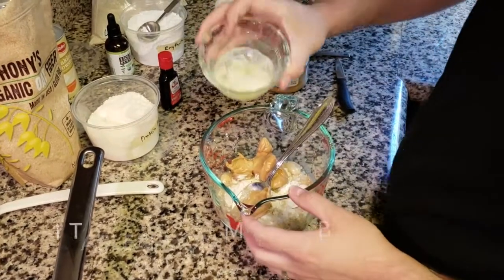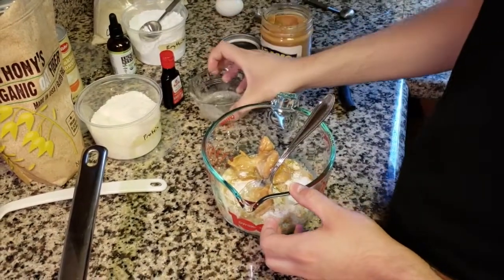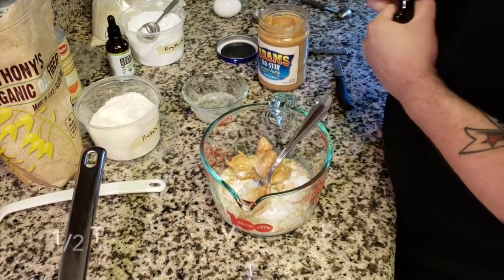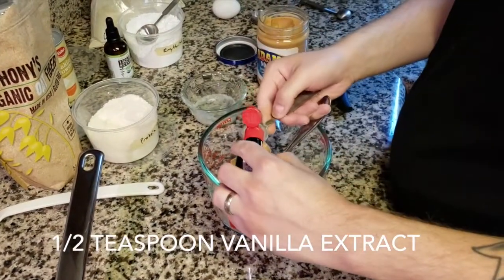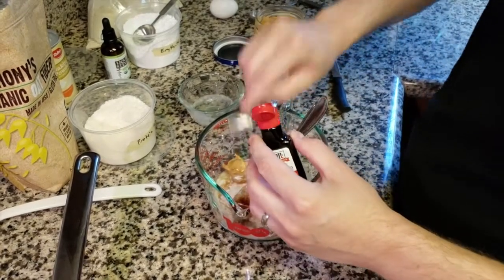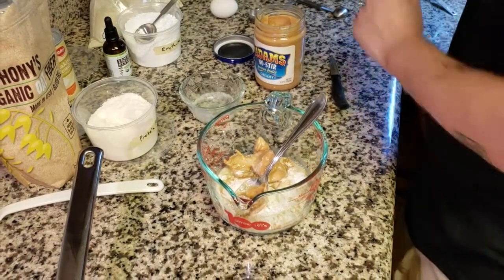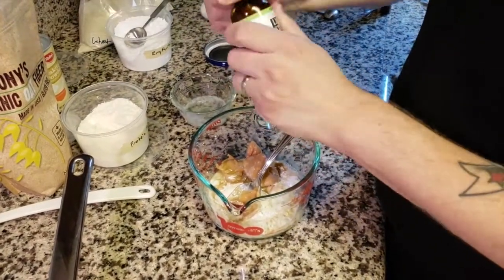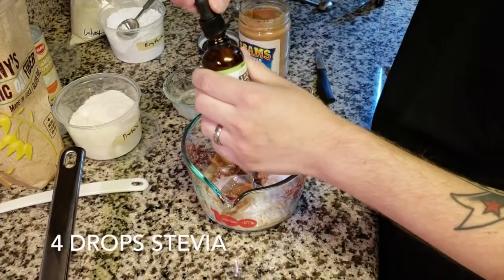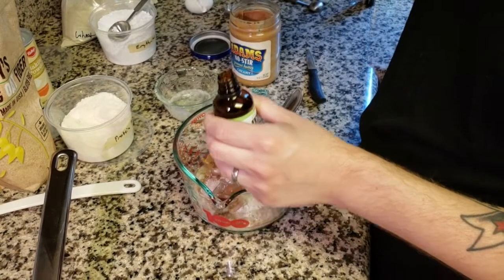I'm going to put in one tablespoon of melted butter — that'll help a little caramelization. I'm going to do a half teaspoon of vanilla extract, about half — gives it good background flavor. Then four drops of liquid stevia for just a little more sweetness: one, two, three, four.